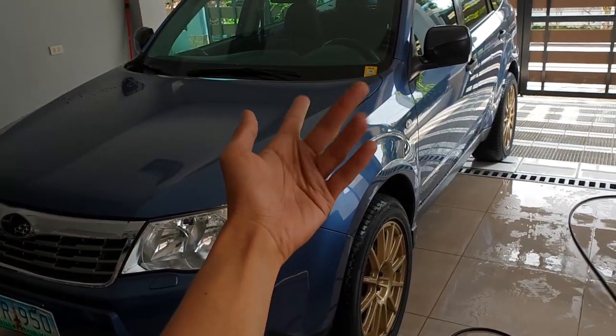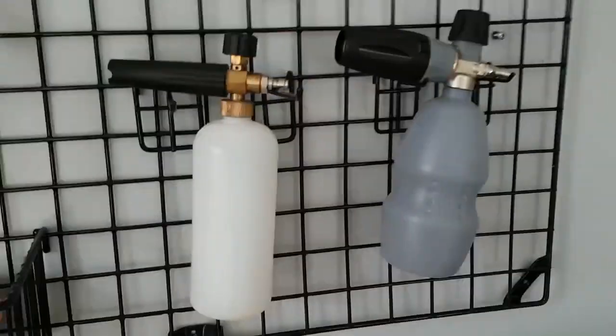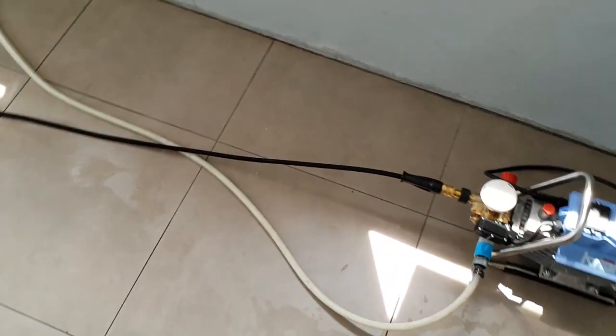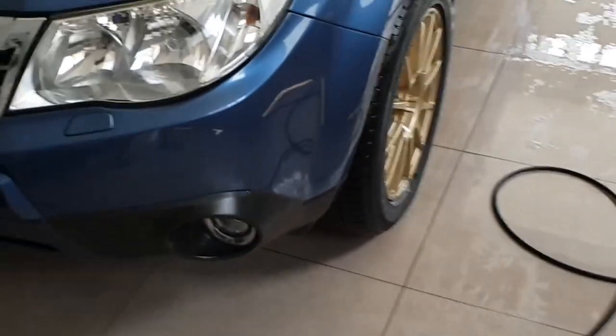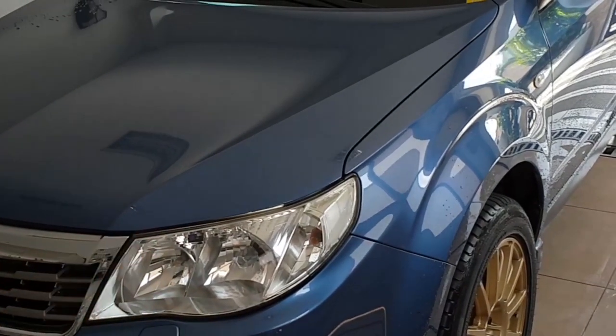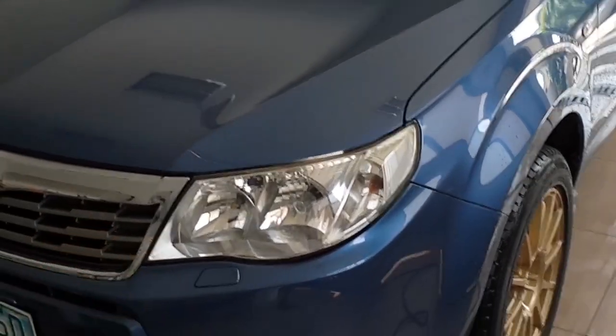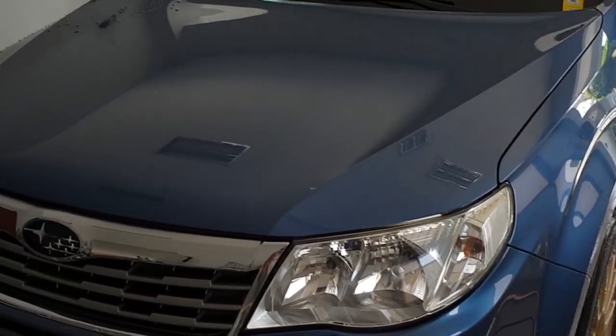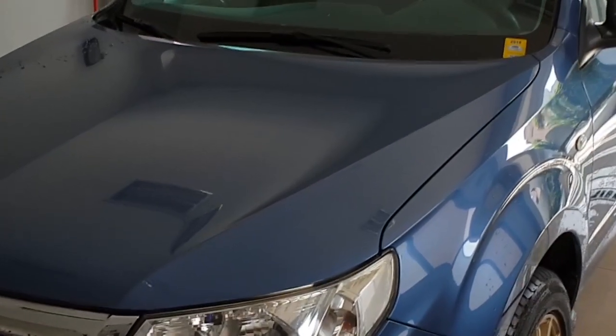Hello YouTube! Today we're going to pit two foam cannons against each other to see which one foams better. I'm coming from a gas pressure washer and I just want more foam. I want to achieve the foam that I got in my past videos, so stay tuned.